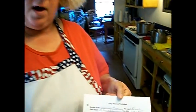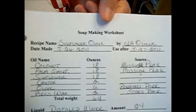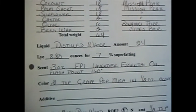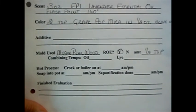Once you have your equipment assembled, you'll need to decide what recipe and method you're going to use. I have set up for a hot process double boiler method. The recipe I'm going to use is one I made myself — I call it Sunflower Olive. It uses coconut oil, palm shortening, sunflower oil, castor oil, olive oil, and beeswax. The liquid is distilled water. We're using 8.8 ounces of lye for a 7% super fatting, 3 ounces of lavender essential oil, and 2 teaspoons of grape pot mica in about a half an ounce of olive oil. I'm also going to be using 1.5 teaspoons of Rosemary Oleo Resin Extract.